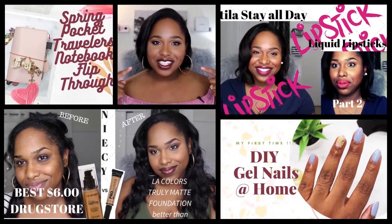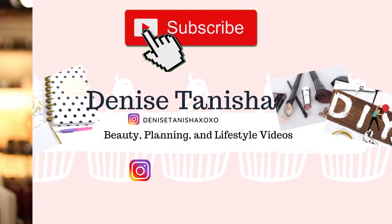Hey y'all! Welcome or welcome back to my channel. I'm Denise Anisha and I make planner, lifestyle, and beauty videos every week.